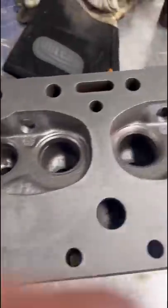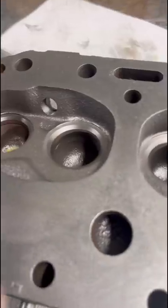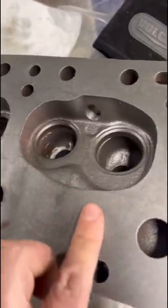Here's a good one — Ford 172 gas head, pretty tired, pretty worn out. We've got the guides out of it, got it steel abraded so it's clean. The seats are pretty tired, especially the intake; they're just worn out.